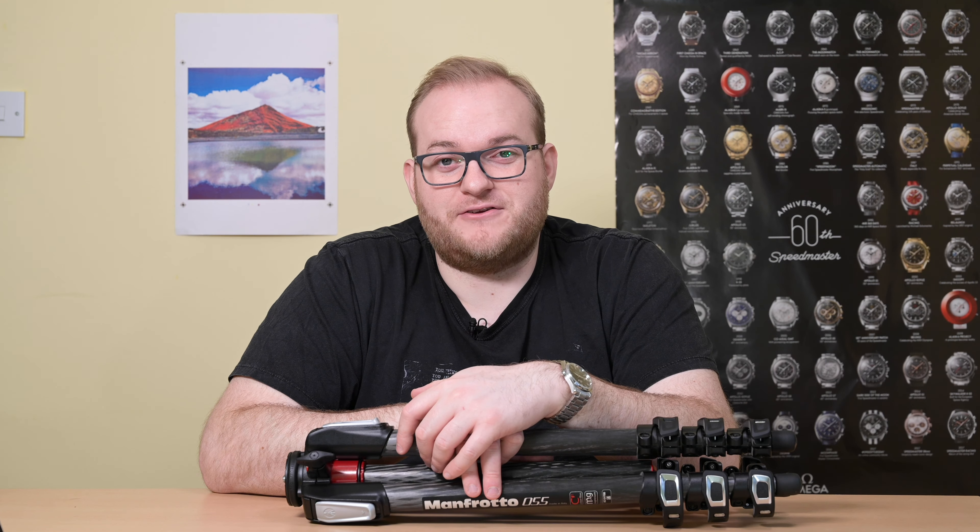So that is the MT055 CX Pro 4 — definitely one of Manfrotto's more interesting tripods. They also have the 190 series, available in both carbon fibre and aluminium, which is worth considering if you want to save money, though I believe you lose a little top height. I hope you found this video useful. If you have any questions about this tripod please pop them in the comments below and I'll be happy to help. If you haven't subscribed already I'd really appreciate it — thank you very much for watching and I'll see you next time!